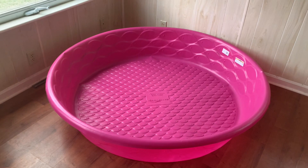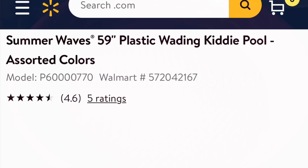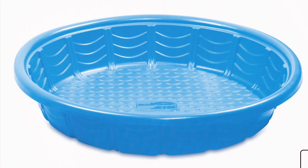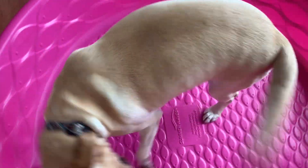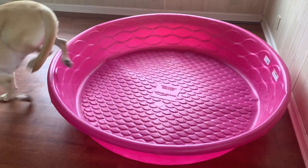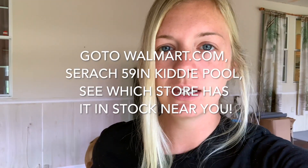First off, this is the kiddie pool that I got. It is 59 inches — pretty much the biggest plastic kiddie pool you can buy — and it was 15 bucks at Walmart. As you can see I have a lab, so it's pretty big even for her. These kiddie pools are actually usually out of stock at Walmart, so I would suggest going to their website first, typing in the 59-inch kiddie pool — it's by Summer Waves I think — and seeing which Walmart they're in stock at before you go, or else you're just going to be going around to a bunch of Walmarts. That would save you a lot of time.